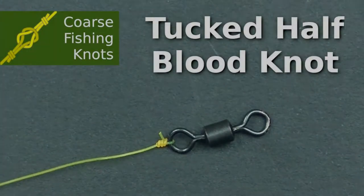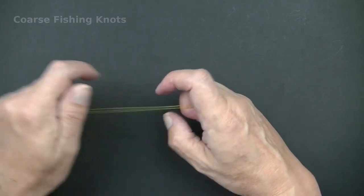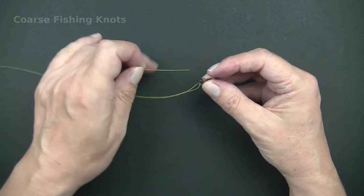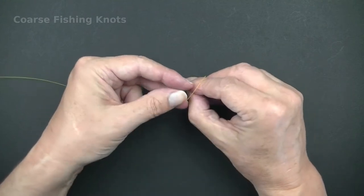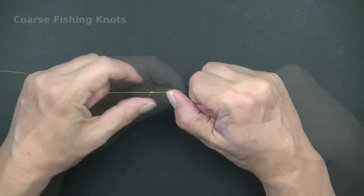Tucked Half Blood Knot. The tucked half blood knot is used for tying fishing line to hooks and swivels, and essentially anything with an eye. It is the same as the half blood knot but with one extra step. This addition makes it an even more secure knot to use with fishing line.